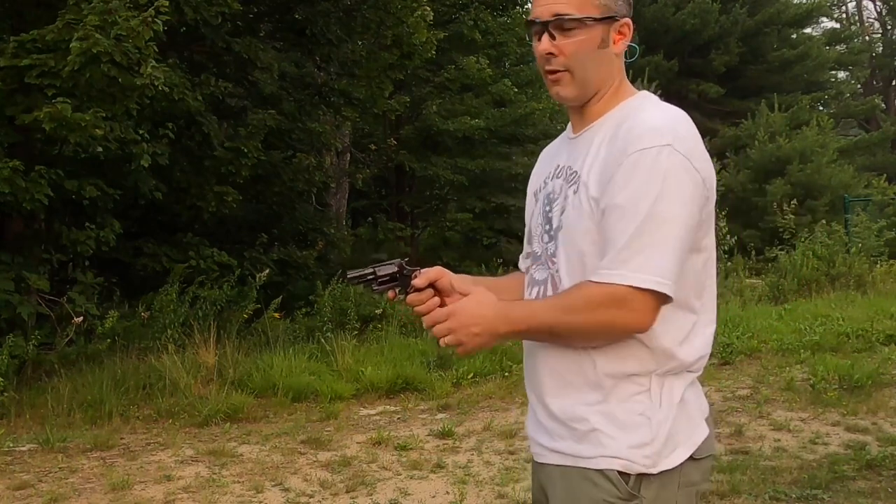Thanks again for watching another edition of Cranky Gun Reviews on this beautiful day. Have a great night. God bless America. Support your Second Amendment rights. Get out there and shoot. Make sure that if someone asks you to give up some of your freedom for the greater good, you remind them that freedom is the greater good.